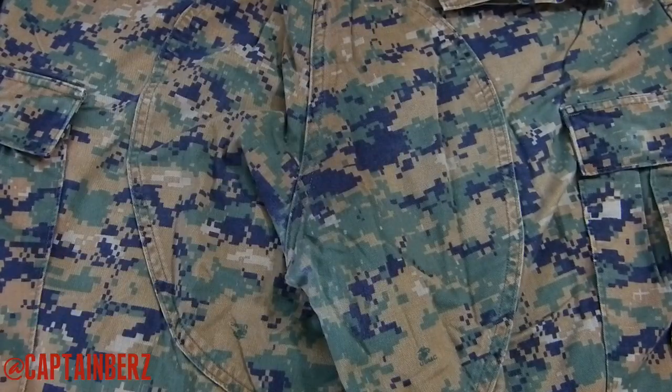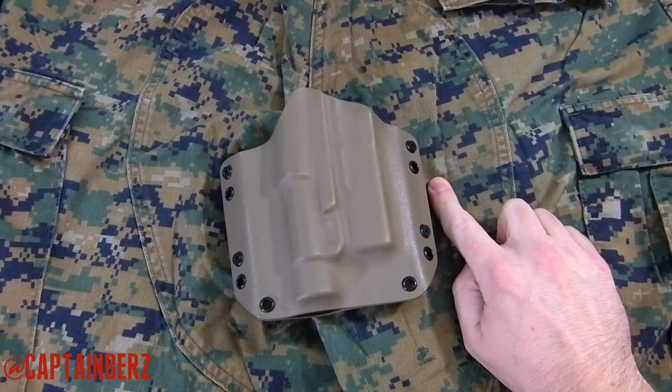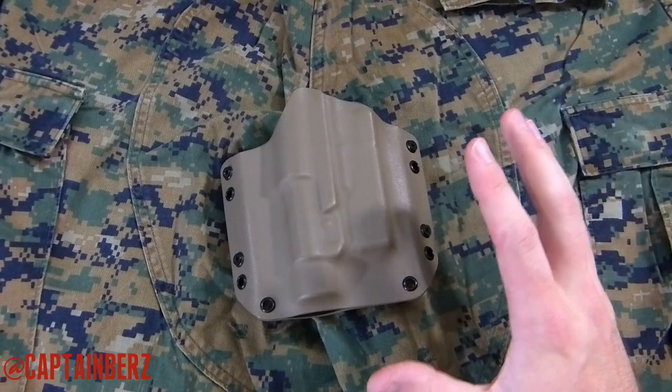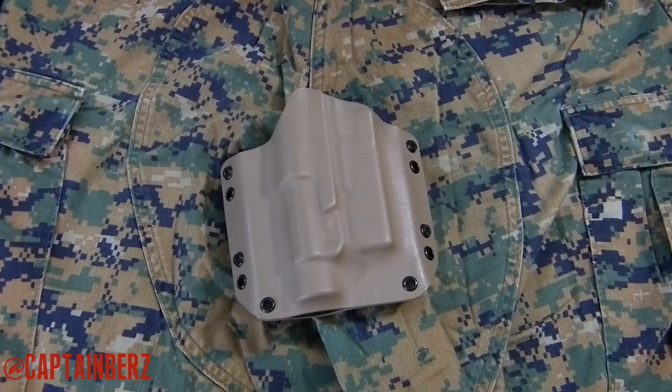The third one here is Magpul FDE, or flat dark earth. Frankly, I think FDE works well — I don't think it's optimal, but it works. The thing I don't like about it is that it is on the lighter side; it blends in with one part of the pattern pretty well, but it's still a little light and will pop off in bright situations. I think OD green is slightly better than FDE.